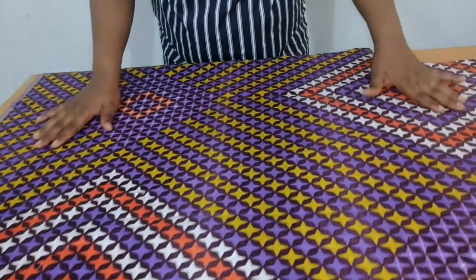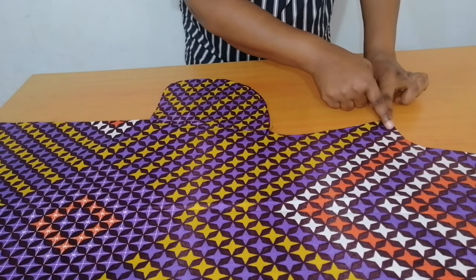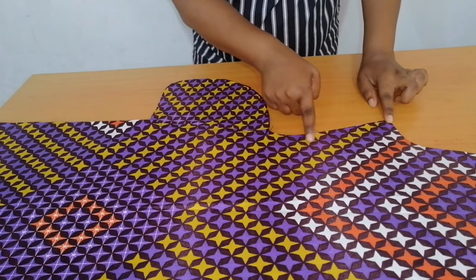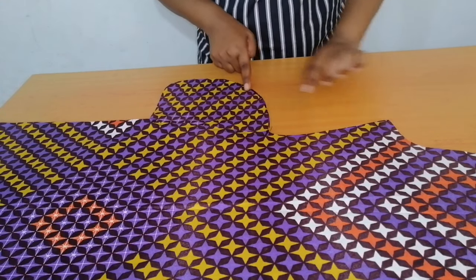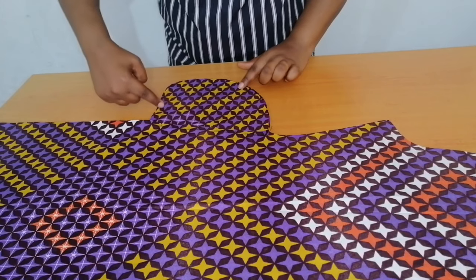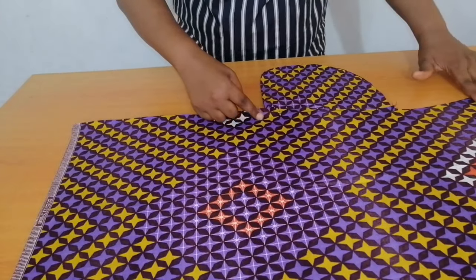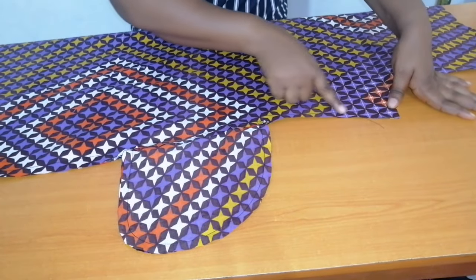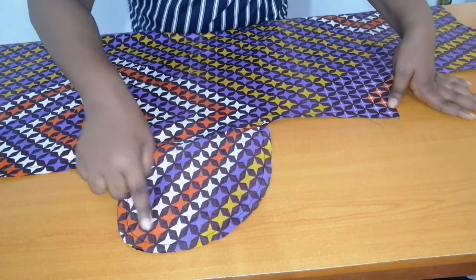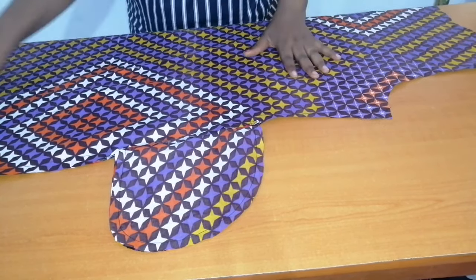I've sewn it round. The next thing to do is to turn it to the right side. Repeat the same thing on the other side — sew your seam allowance, and when you get to the pocket side sew half an inch around the pockets, then continue with your seam allowance straight down. I've sewn it round, so now turn it to the right side.